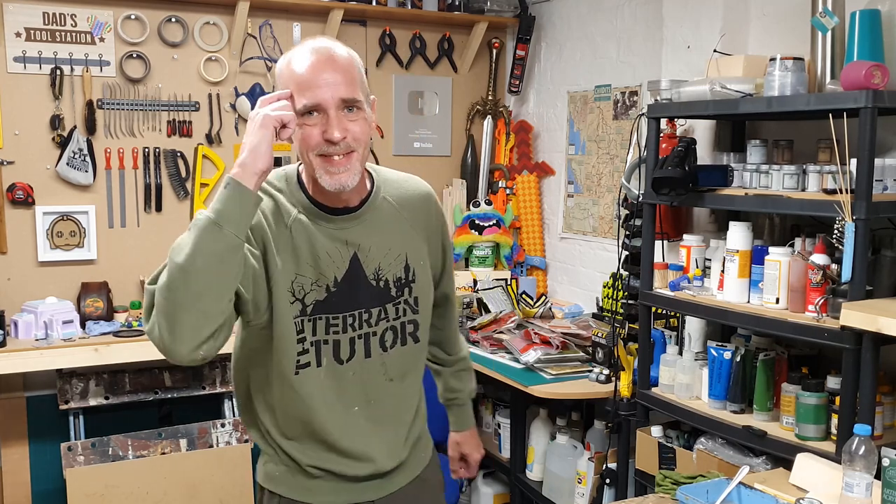That's it for this technique, guys. Remember, if you want more rock techniques you'll find them in the Hills, Rocks and Cliffs playlist on the screen right now. If you really like the channel you can also subscribe or support on Patreon for extra benefits. In the meantime, let me know in the comments what rocks you'd like me to cover in future videos and I'll get cracked on with those. See you soon — all the best!